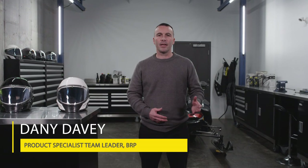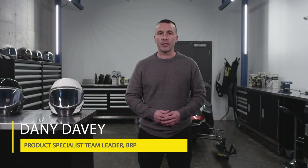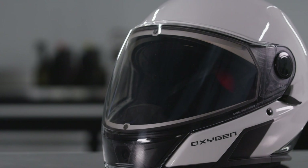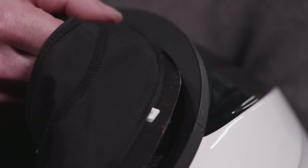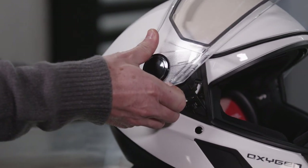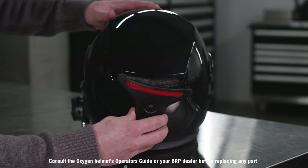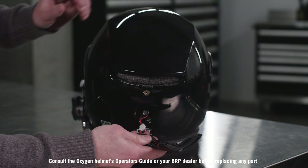Hello everyone, my name is Danny. In this video I'd like to show you how easy it is to replace parts on the oxygen helmet. If you need to replace parts it's extremely easy — within a few minutes you can replace most of the helmet's components. We strongly recommend you consult the oxygen helmet's operator's guide before replacing any parts.